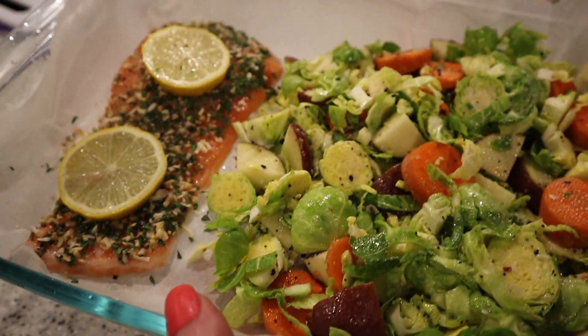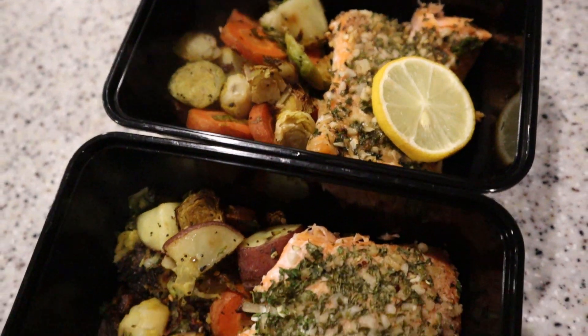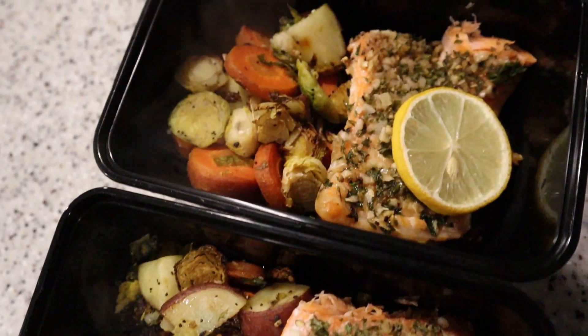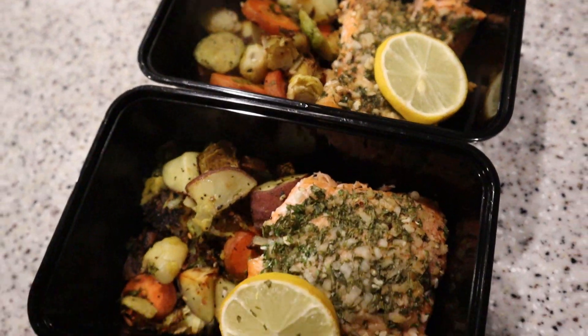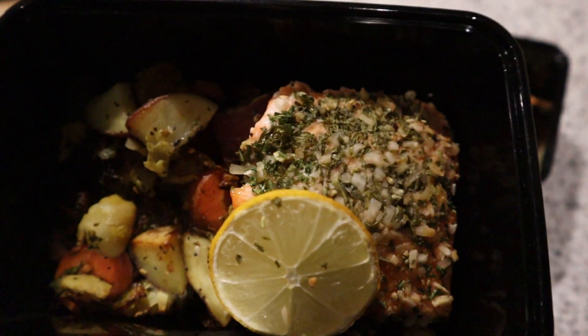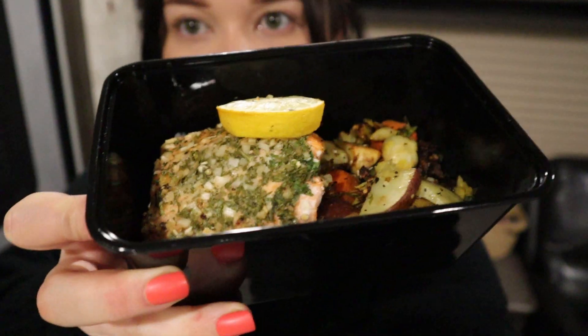Here is the salmon and the veggies. I've put them in the containers and I'm letting them cool. This will be my dinner for two nights, and then I'm going to have the chili. This is my favorite salmon with lemon — look at that crust! The salmon does finish first, so I actually did end up taking it out, putting it on a board, and then cooking the veggies the rest of the time, because the salmon finishes quicker than the potatoes and carrots. Just keep that in mind.